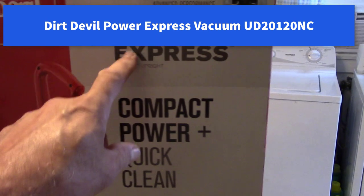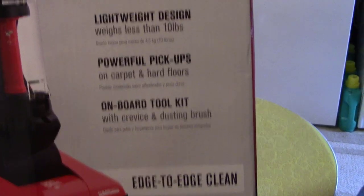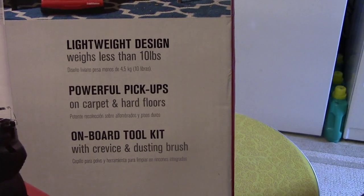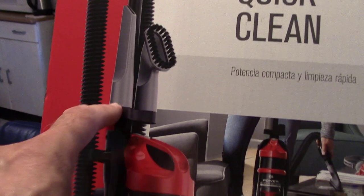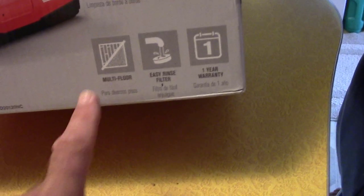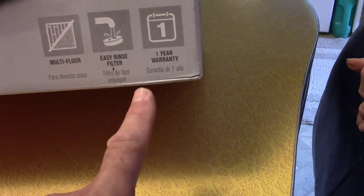Dirt Devil Power Express Compact Upright Compact Power Plus Quick Clean. Lightweight — weighs less than 10 pounds. Powerful pickup on carpet and hard floor. Onboard tool kit — that means they store the tools up here so you don't have to always try and find them. Multi-floor: hard floors and carpet. Easy rinse filter. One year warranty. Easy assembly.